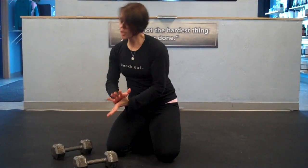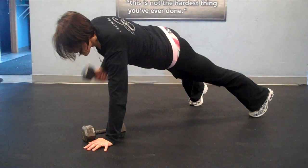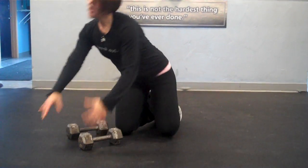Now if this is a lot for you — if the dumbbells hurt your hands by supporting your body weight on them — an option is one hand on the floor, one hand on the dumbbell, and then row that dumbbell five times, switch, place the opposite hand on the floor, and row that side five times. So five on the left, five on the right, for the duration of time that you're working or until you hit fatigue.